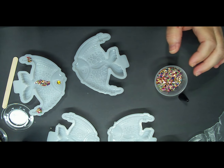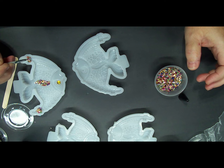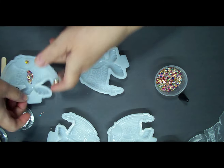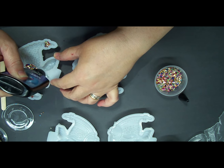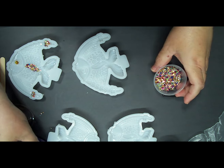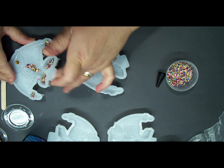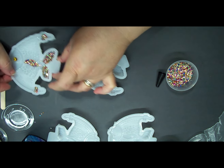I was thinking about putting some in the little fins here too. Like I said, what doesn't set up I'll just knock off. I think I will put a little bit in his fins right down here — even if a lot doesn't stick, that'll be alright. I'm just going to fill it up and knock it around a little bit. Wherever it sticks, it sticks.